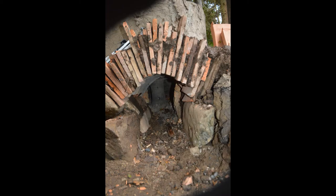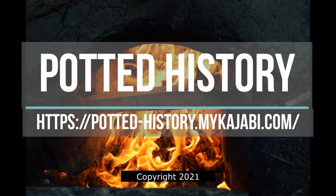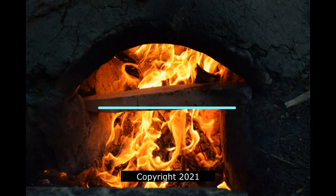Next firing probably in three or four weeks, and we'll see how it performs. We'll see you in the next phase. Thank you.